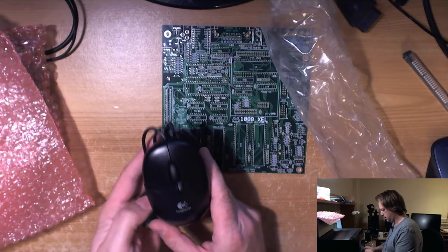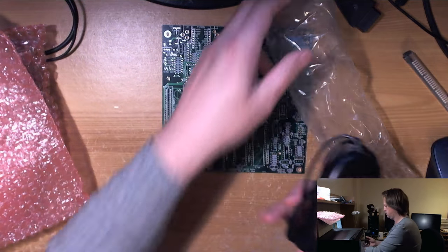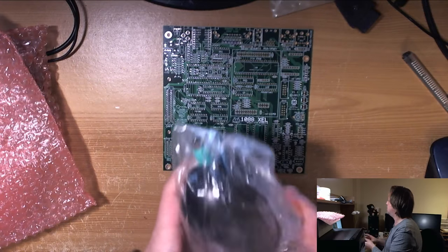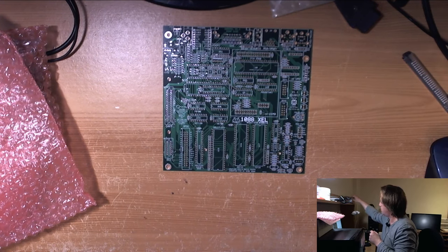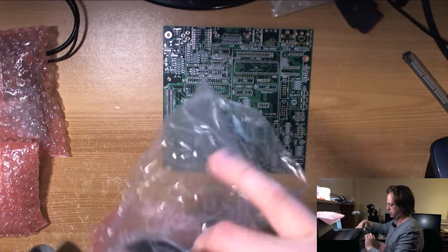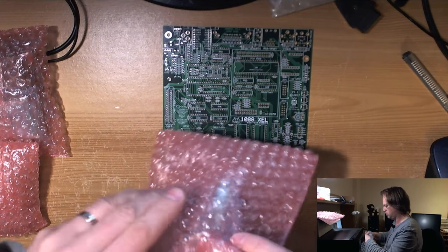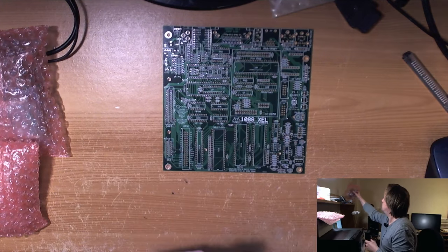He's even sent me a Logitech PS2 mouse. The mouse is obviously going to be relevant because of the graphical OS that I've been working on for a few years now — but it will work with this board. So that's going to be nice, and I also need to source a PS2 keyboard for this board.